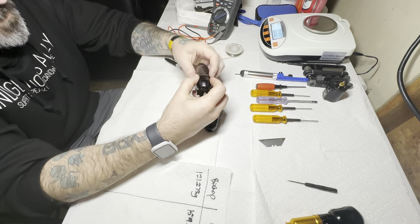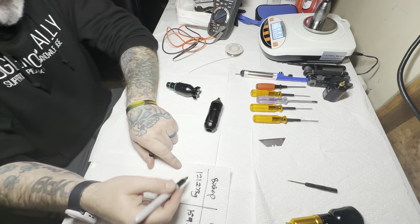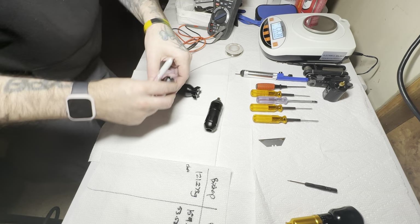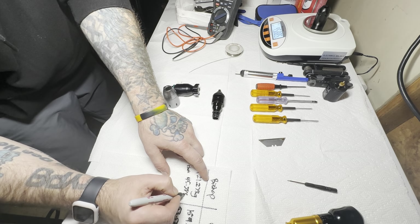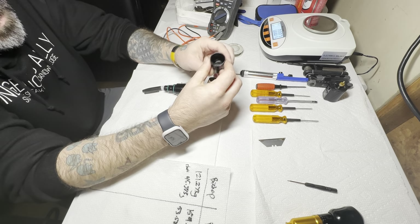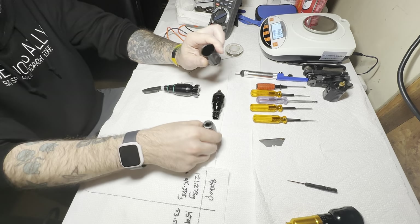Looking at the front chuck: the bomb's chuck weighs in at 53.535 grams, and the Bishop's at 45.85 grams. Even though the bomb's chuck feels cheap, the threading is actually pretty good. The Bishop seems to be made with higher quality material — it's so dense yet really light. I can make the bomb's chuck flex just by squeezing with my fingers, which is crazy. The Bishop is not going to budge.